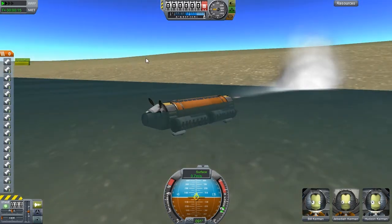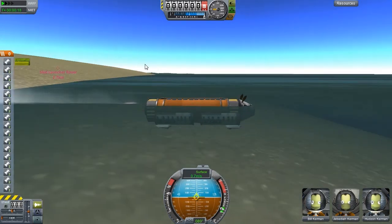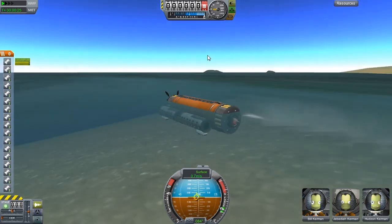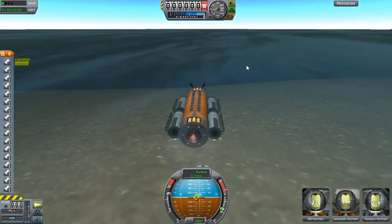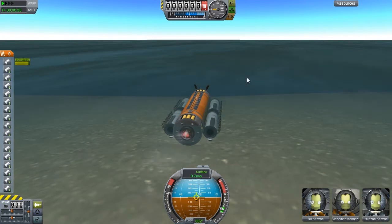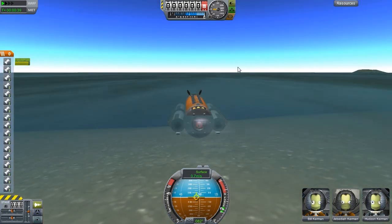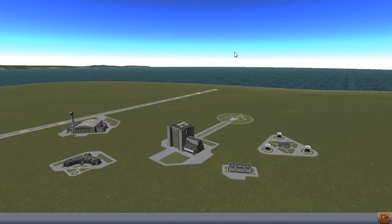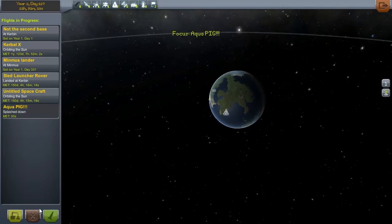Hey guys, we're back in the water and moving on. Sorry about that little crash there - must have some kerbalisms in my system. Pumping out towards the continental shelf - does it just drop away? So a couple of experiments to be tried. I'm going to go to the space center, come out, and then revert back in the water - which will be amazing for when I blow myself up. Back to Aquapig, cool - Aquapig splashdown.